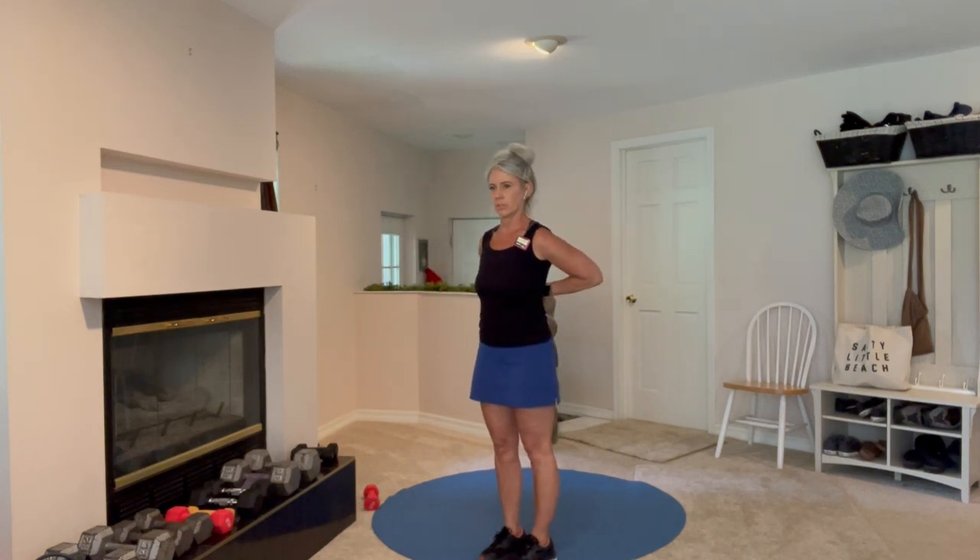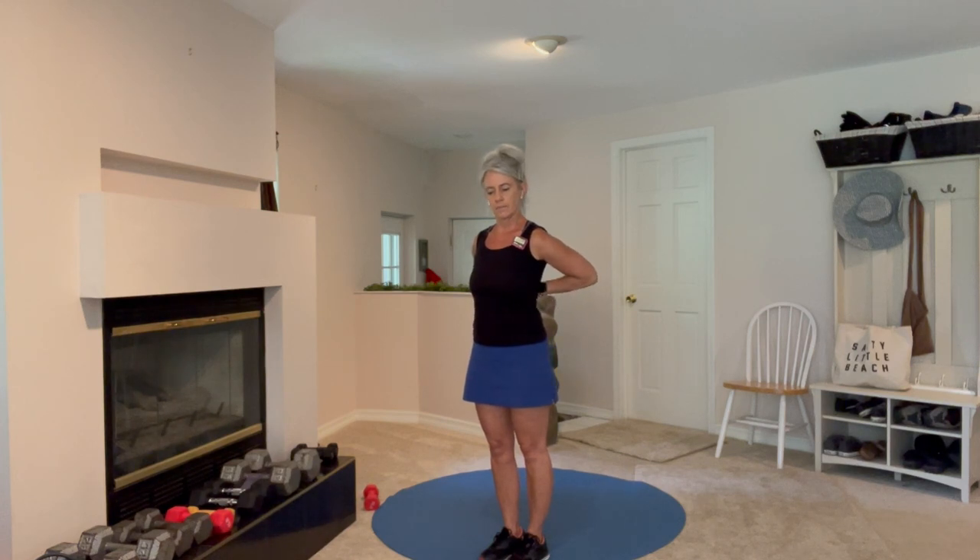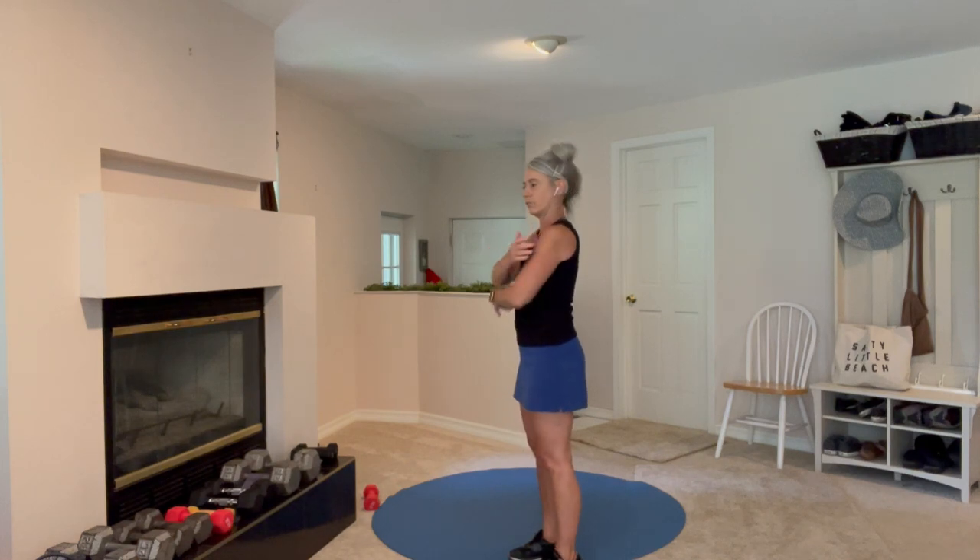This is going to help us be able to get our hands behind our head — for zippers, buttons. Good, relax. You're going to feel that through the front now, whereas the first exercise you felt a little bit more in the back.